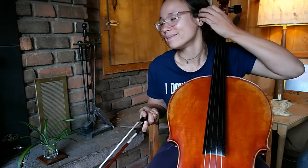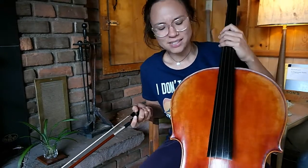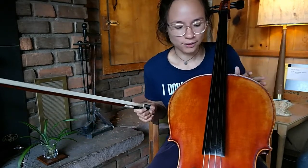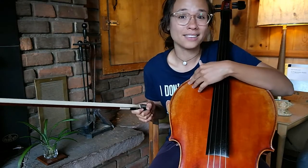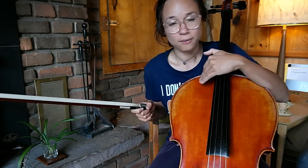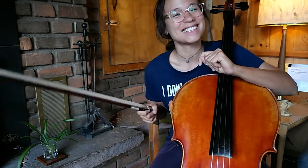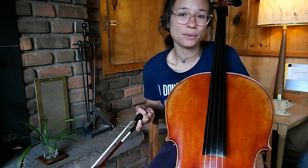Anyway, that is my long, rambly introduction — but say hello to my beautiful cello! It looks so bright and orange on the screen; it's a little more subdued in real life. I hope that this cello and I will grow a lot together and that it will be good for many years to come. I would love to be good enough one day to play in a little chamber group or something of that nature — I think that would be a lot of fun.